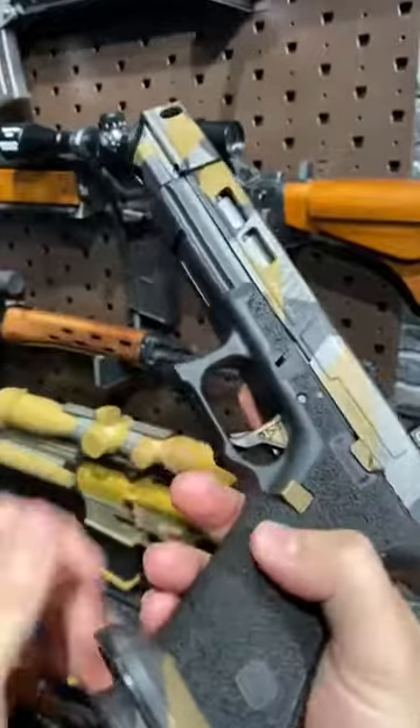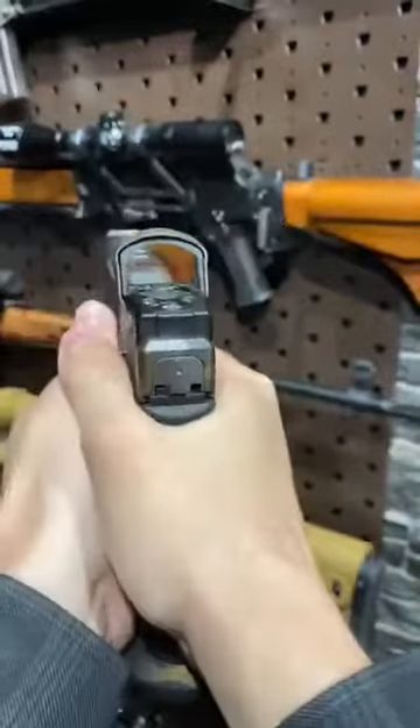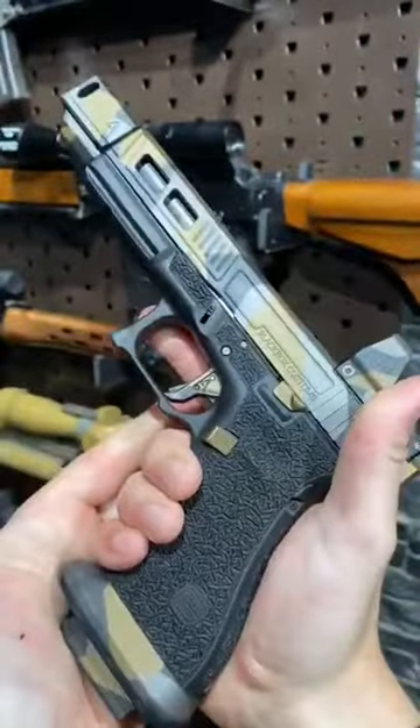All this custom stippling under here, re-contouring the trigger guard. Love this tight undercut as well, just to get a nice high grip on the frame for better recoil control.